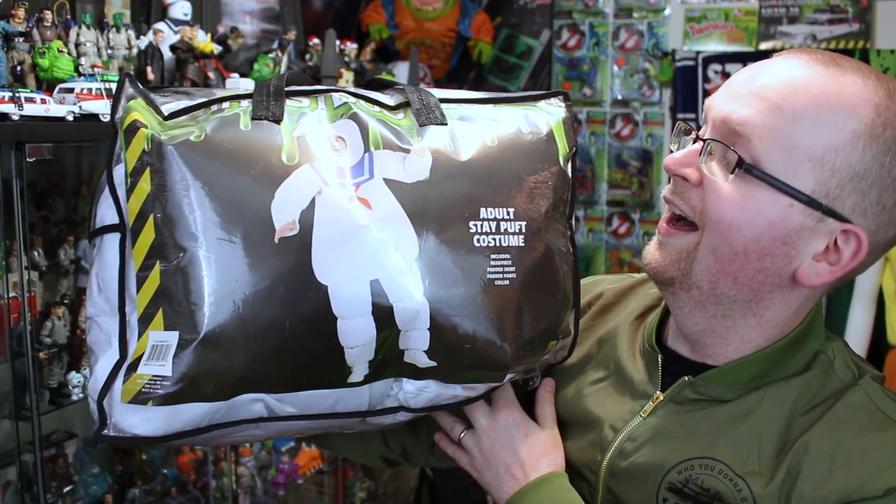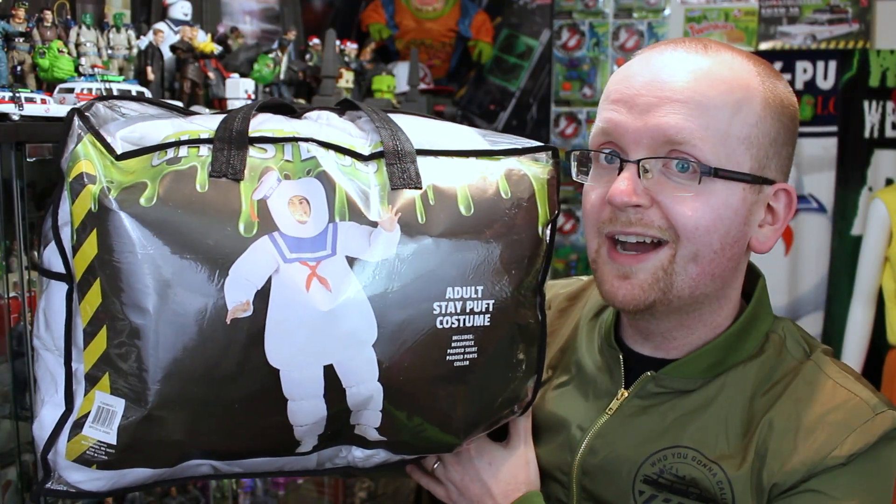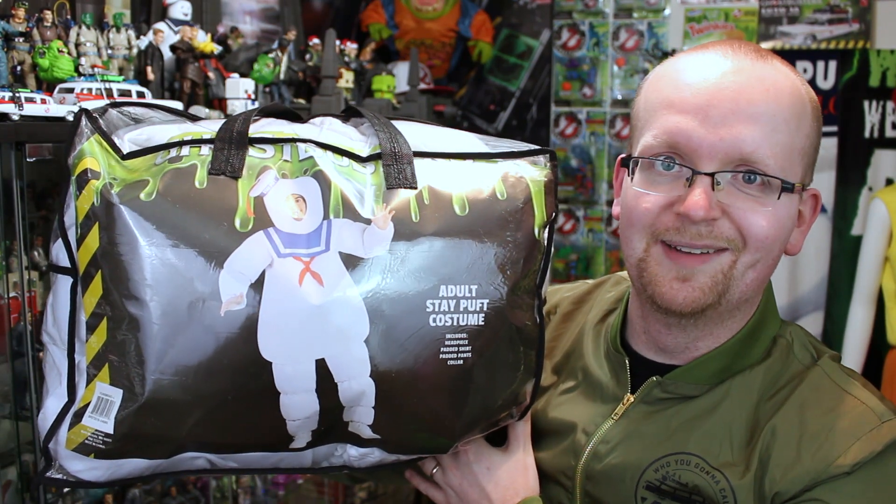Hey everybody, Jason here of GhostbustersNews.com and as always GhostbustersNews right here on YouTube. Today our Halloween countdown 2019 continues as we take a look at the brand new adult Stay Puft costume from the folks over at HalloweenCostumes.com and Fun.com.